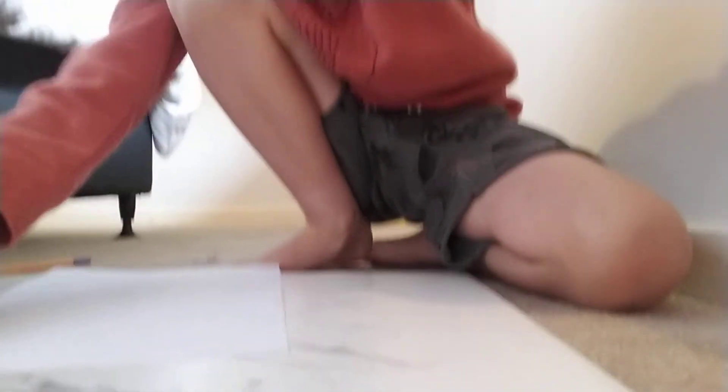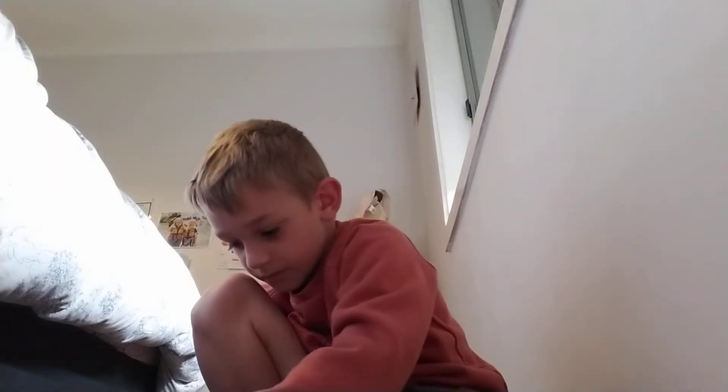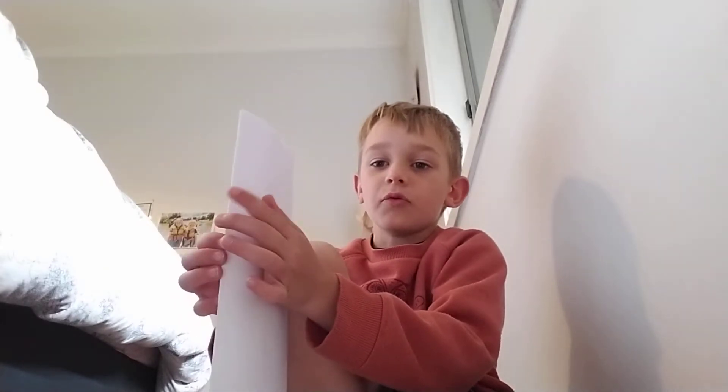Hi guys, today we are going to be making a paper frame. So first step, you need to fold it in half like this. Like that. And then open it up.